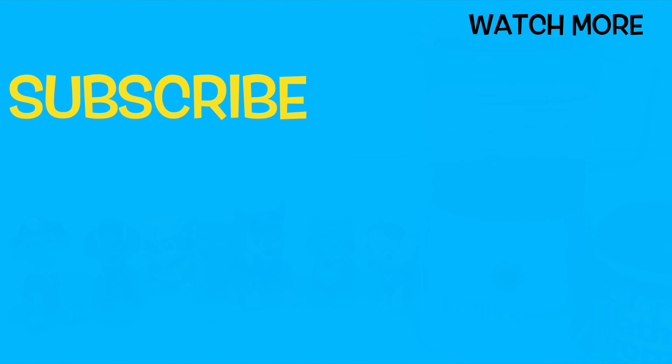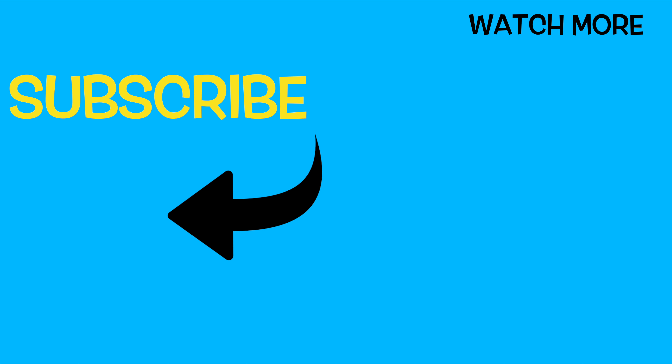Thanks for playing with us today! We had so much fun! Click on the rainbow to subscribe to our channel so we can continue the fun and you don't miss out on any of our other videos! Subscribe to our channel! Bye-bye!